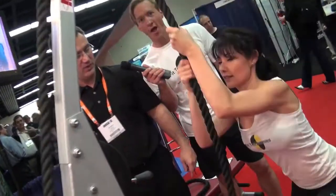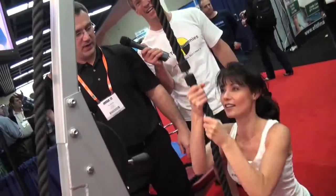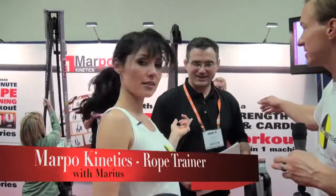We're here at the Ursa Convention and behind us is the Marpo Kinetics Rope Trainer. You might have seen this on The Biggest Loser — they put a couple of these in The Biggest Loser gym. We're here with the creator; Marius actually developed the Rope Trainer and he's going to put us through the paces a little bit.